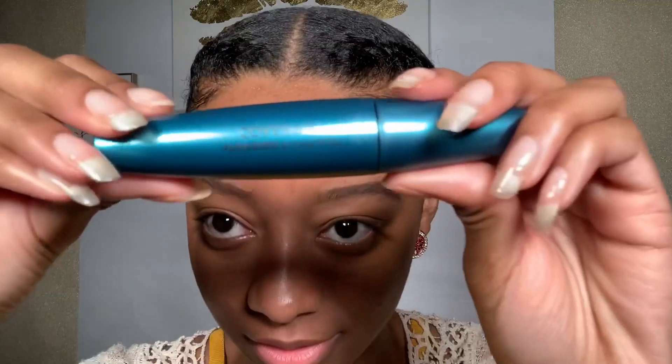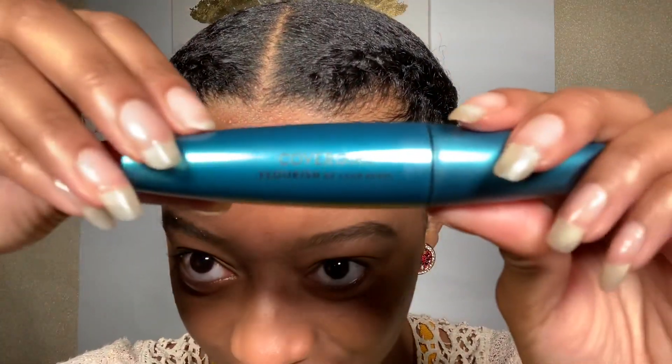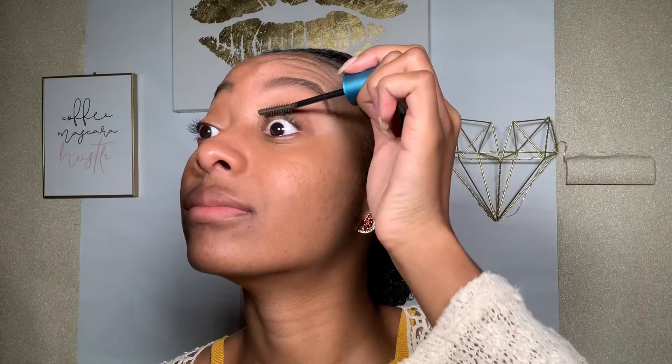Both of the eyeshadow brushes I'm using in this video are just basic Sephora brushes — I will leave a link to them and everything else I'm using in the description box below. For my mascara I'm using Flourish by CoverGirl.